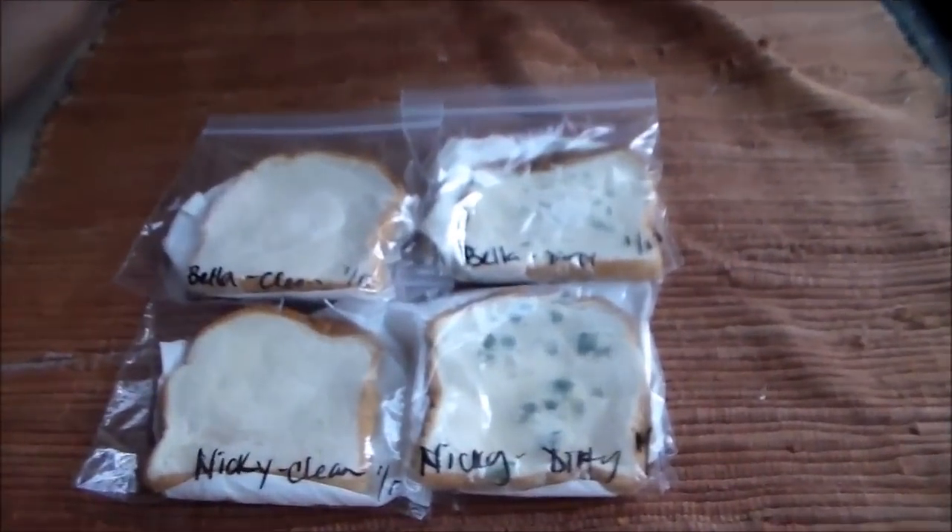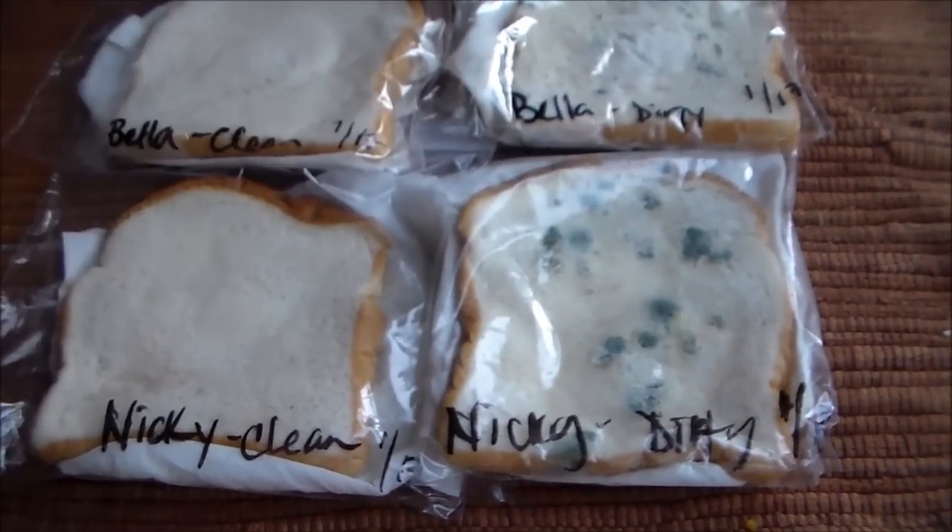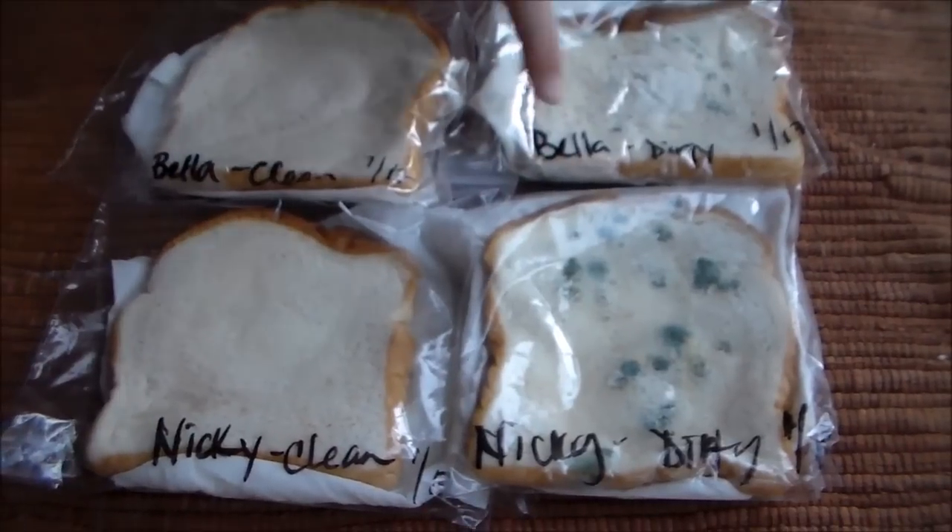It's been about nine days since you guys wiped your clean hands and dirty hands on these slices of bread. So let's take a look here. This one is the dirty, that one is the clean. Look at that moldy bread.